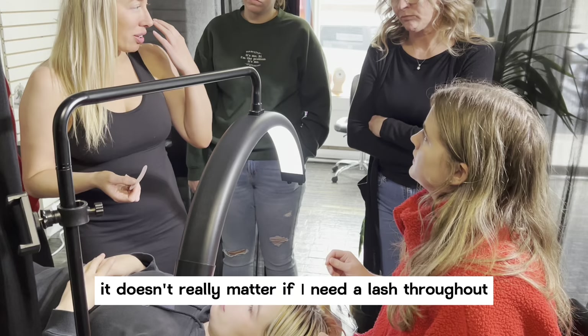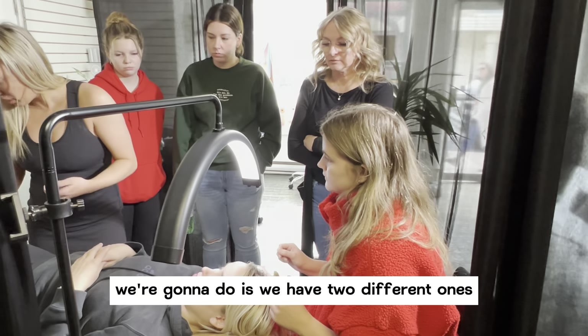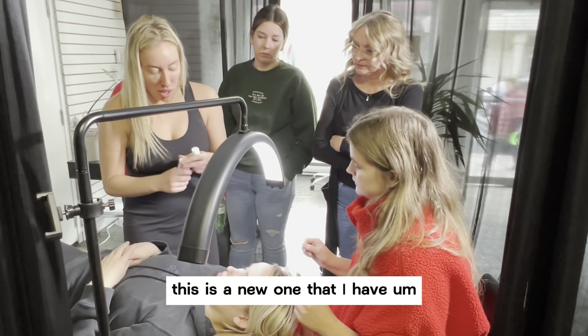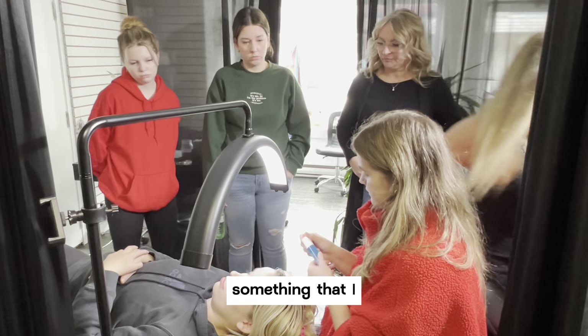This probably doesn't really matter if any of the lashes are out either. What we're going to do is we have two different ones. This is a new one that I have. You can use the applicator stick. This is something that I've...